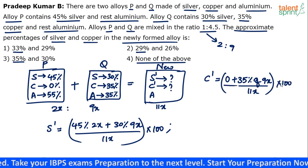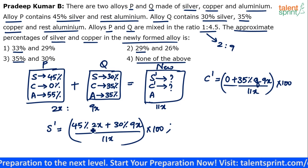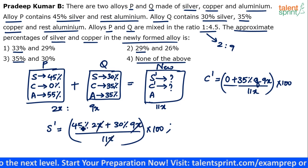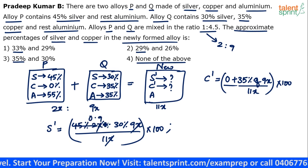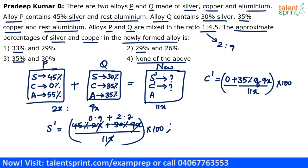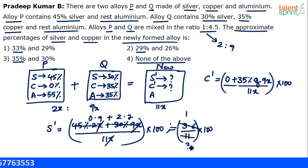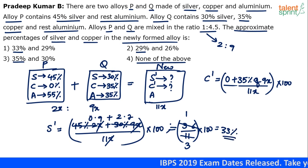X cancels out. 45 percent of 2 is 0.9, and 30 percent of 9 is 2.7. So 0.9 plus 2.7 equals 3.6, divided by 11. That's approximately one third, since 3.6 times 3 is 10.8, which is very close to 11. So silver is approximately one third of 100, which is 33 percent approximately.